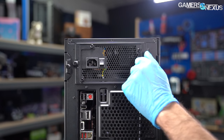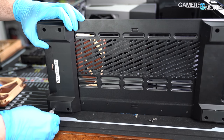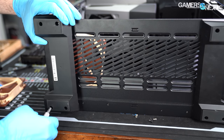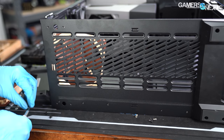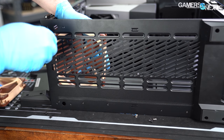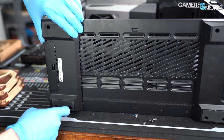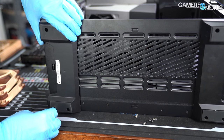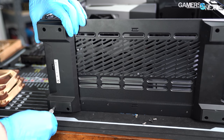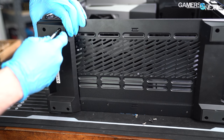Nothing was permanently damaged, unlike some NZXT cases we've received recently. Our final complaint is that installing a fan in the bottommost rearmost slot requires removing the case legs, since they cover about half of the rearmost and frontmost fan placements. Doing it once is fine, but doing it multiple times to test different fan configurations becomes extremely annoying — and this could be improved.